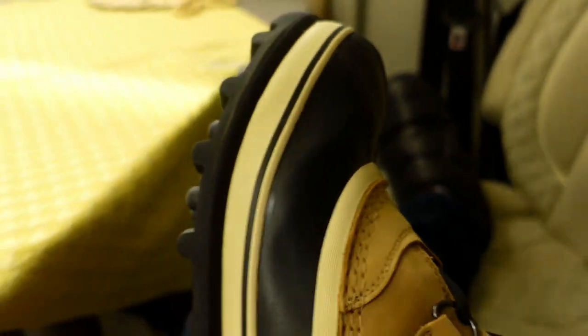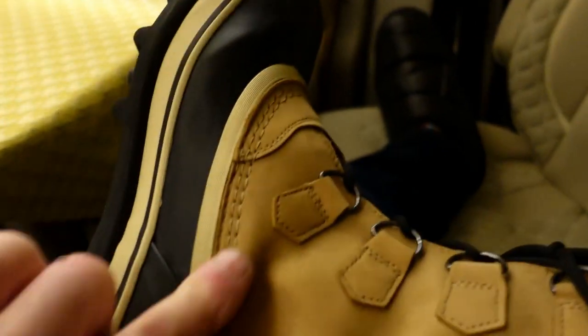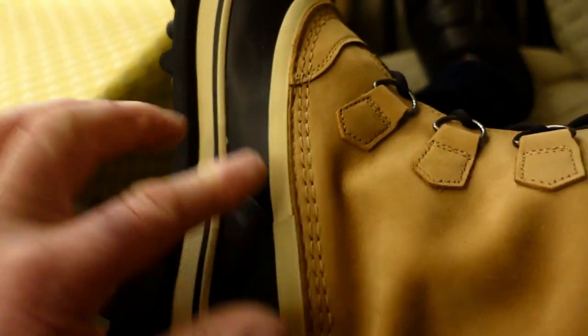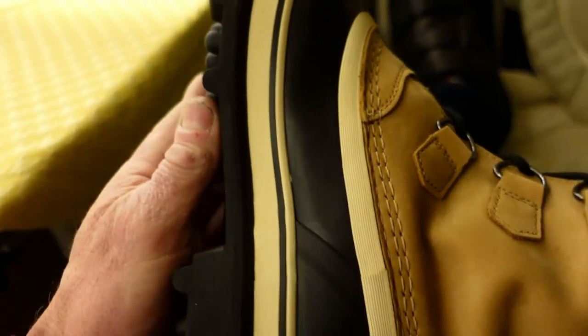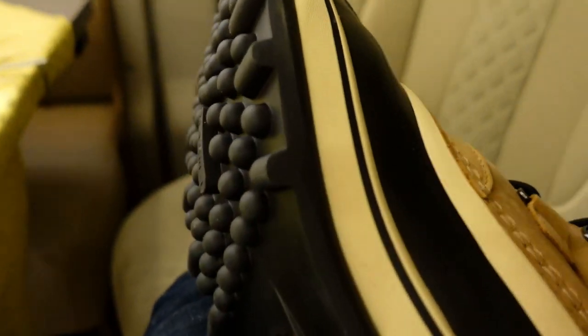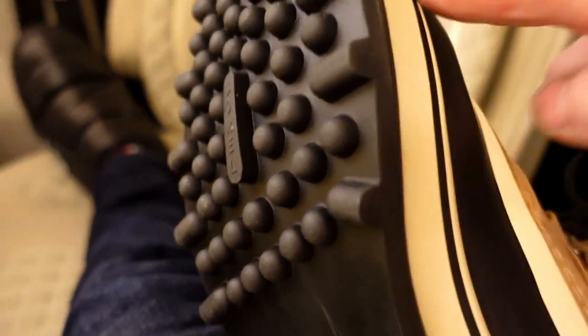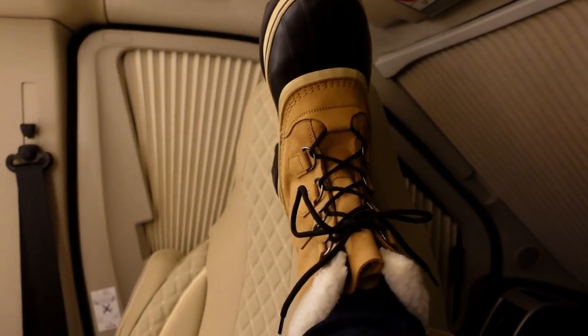They're waterproof — it's on the label — and I've seen reviews where they've dipped them into water and the water hasn't penetrated through the boots whatsoever. Look at the grip on the bottom — are these BF Goodrich? — I'm happy with that. Look at that, that's nice.